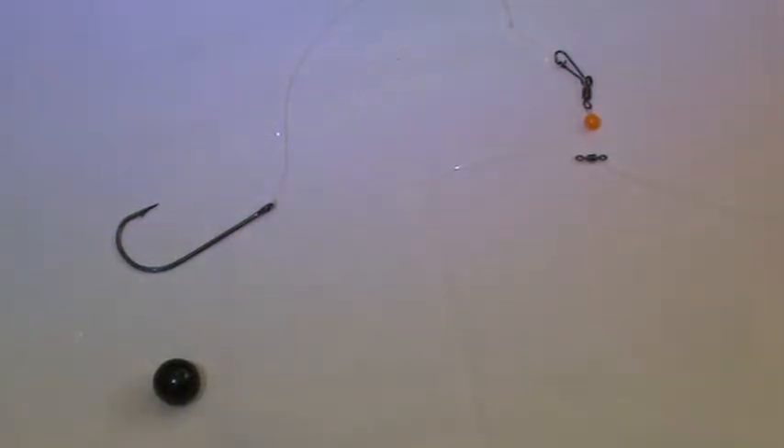Today I'm going to show you a very simple and very effective bass setup. This is for catching sea bass from either the shore or from an anchored boat.